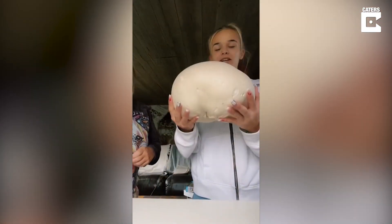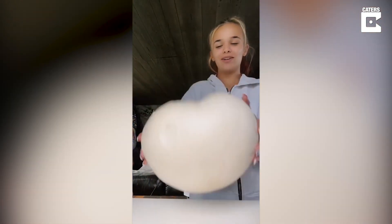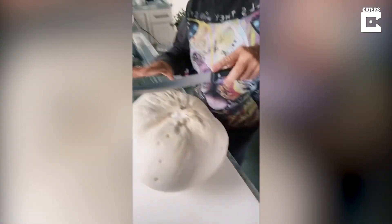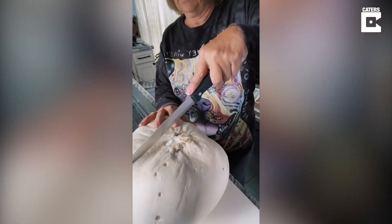We found a giant pokeball mushroom in the yard and now she's going to cut it into squares. Let's see — is it white on the inside? I don't know if it's edible.